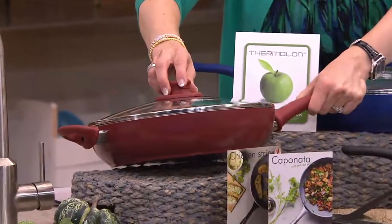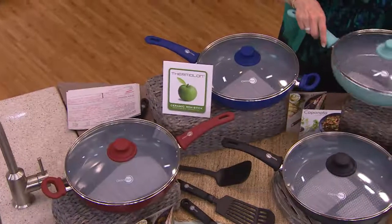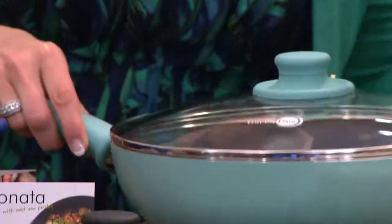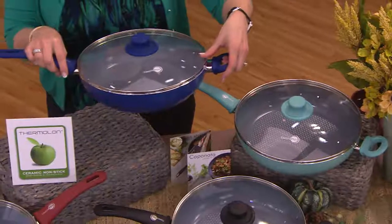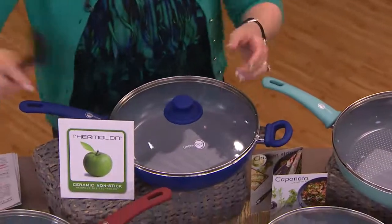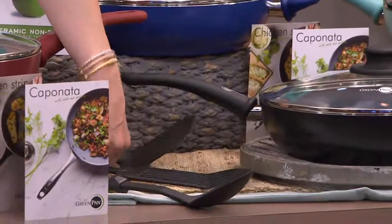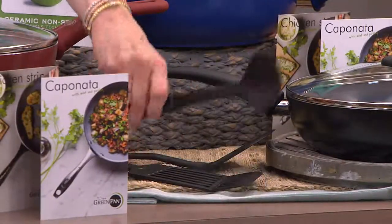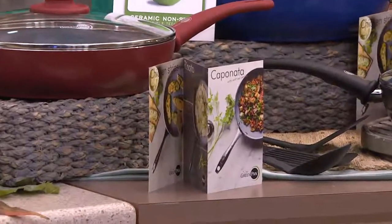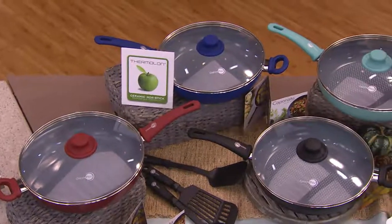We have it in black, in burgundy — a little more on the deep burgundy or spice tone — and in turquoise, which is the most limited. We also have it in beautiful cobalt blue. You'll also receive three utensils: a slotted spatula, a regular spatula, and a stirring spoon, plus three great recipes you can make in your pan — all for that great low price.